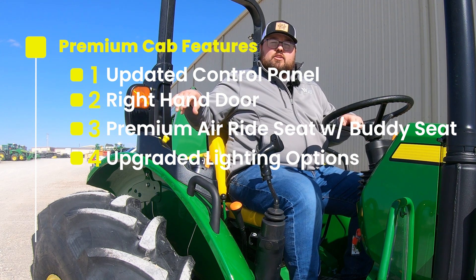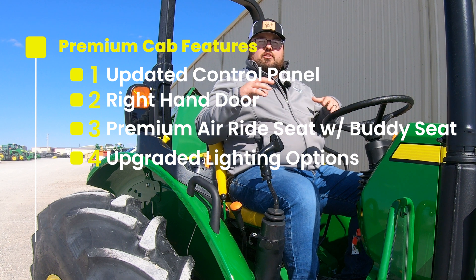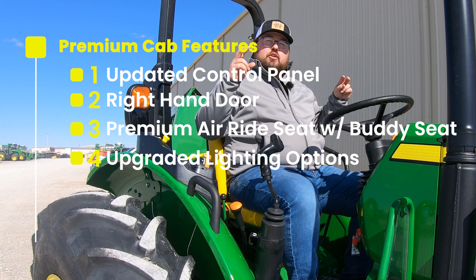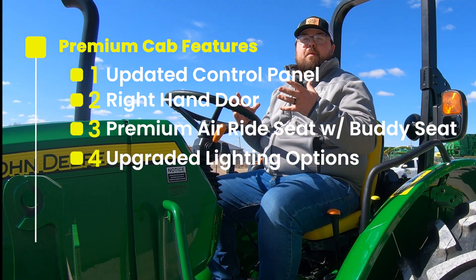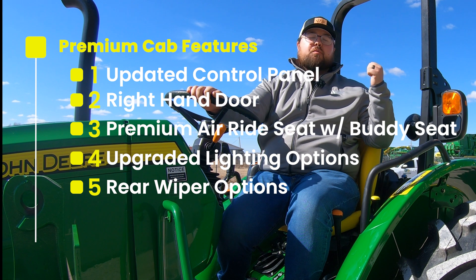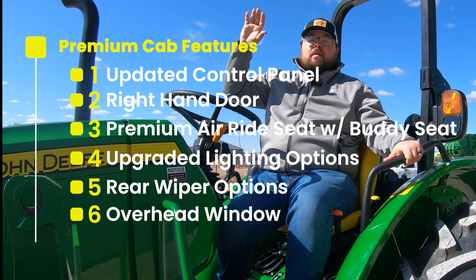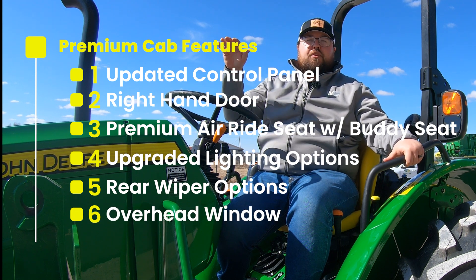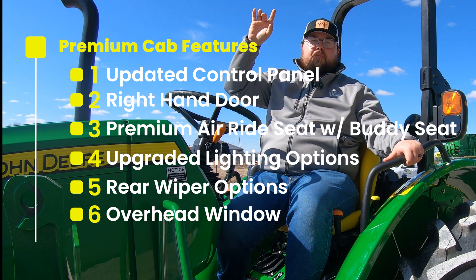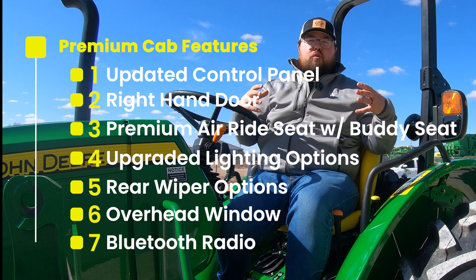There's also going to be a go-home light setting — a button on your right-hand panel that keeps those lights on for about 30 seconds once you exit the tractor, so you can see when doing night operations. For line of sight, the rear windshield will now have a wiper that comes standard on the premium cab. There's also an overhead window to help with visualization when using your loader, loading bales, or raising things into a loft or high area. And within the cab, you'll have a Bluetooth radio with a mic so you can use your phone.